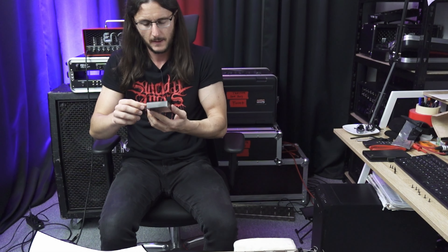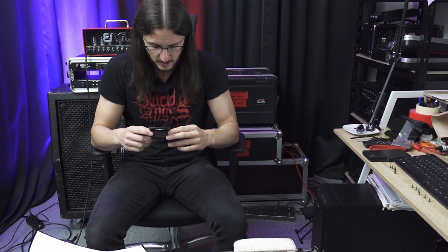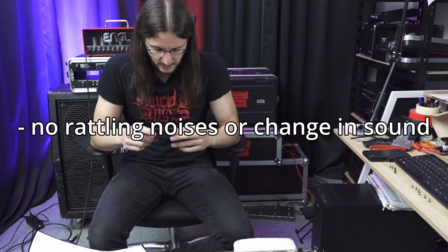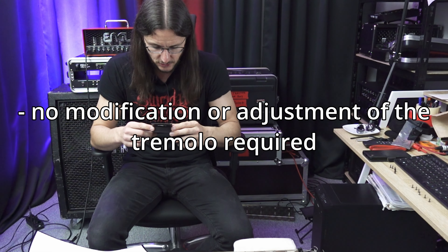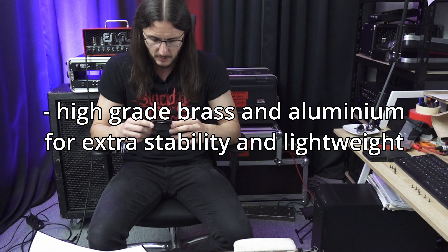Let's move this to the side. So, little cute box, made in Germany. On the back side it says: blocks and releases free-floating tremolos with one move. Sounds good. Converts a tremolo from floating to dive-only in a matter of seconds and releases it again just as quickly. No rattling noises or change in sound — that's good. No modification or adjustment of the tremolo required. Easy installation. High-grade brass and aluminum for extra stability and lightweight.